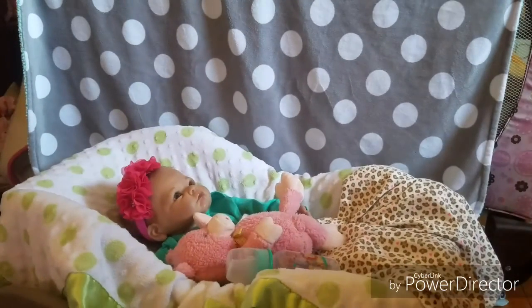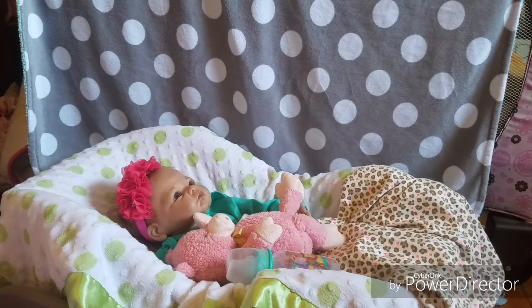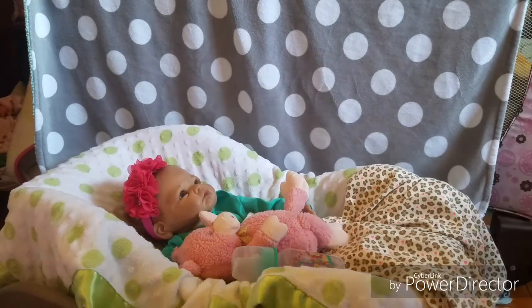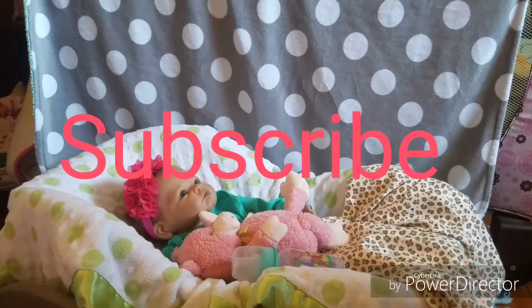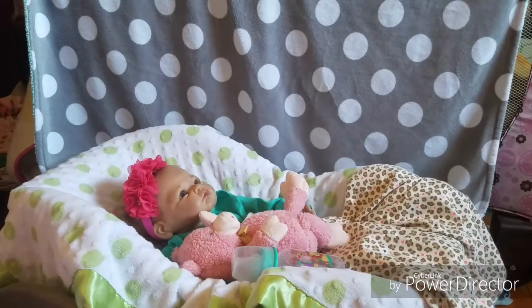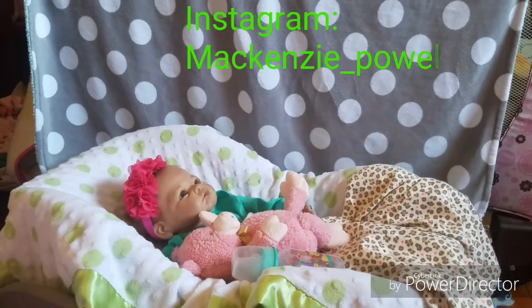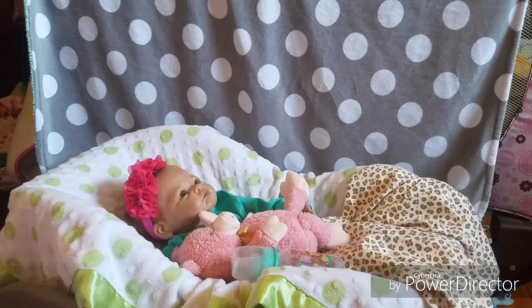Again, sorry about my voice — it's getting better, I'm taking lots of medicine. Let me know if you like this quality of video better, because I'm actually using my rear-view camera on my phone instead of the front, and I kind of like it because it looks way better. If you're new, don't forget to hit that subscribe button down below. Let me know what type of videos you'd like to see, follow me on social media, give this video a big thumbs up if you liked it, and you can always leave a request in the comments. Bye guys, love you!